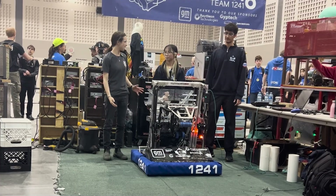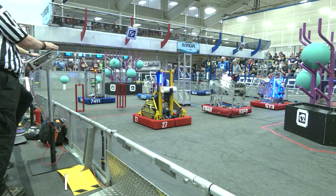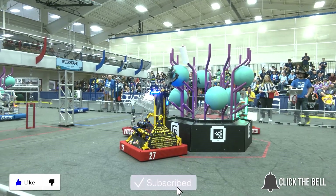And this has been Team 1241 and the robot Haku. Thank you for watching. Don't forget to like, subscribe, and click the bell to stay up to date on future fun videos.